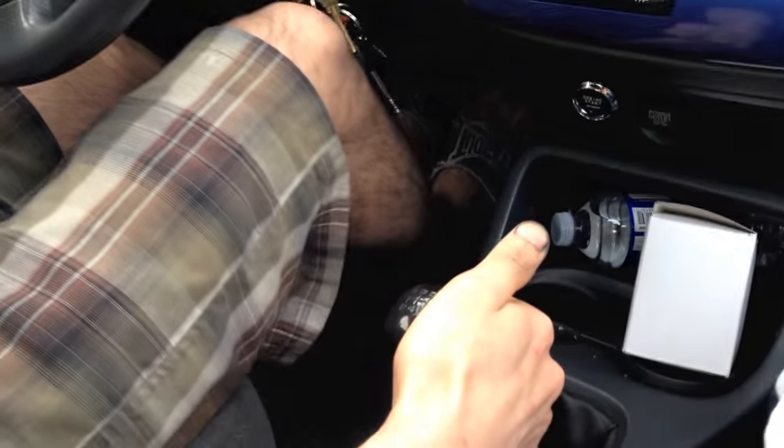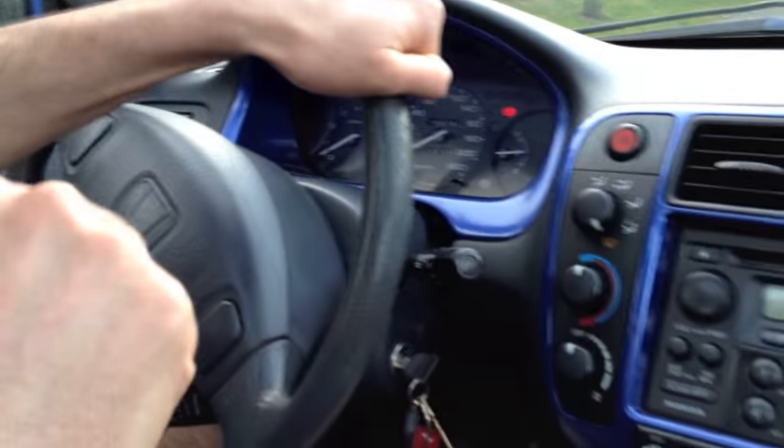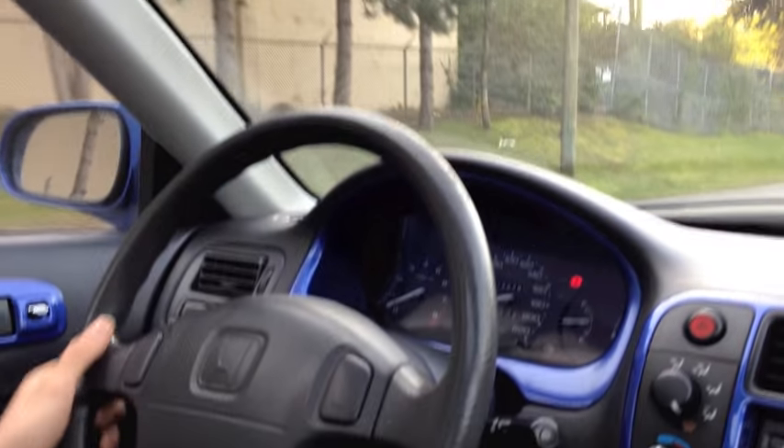In this video I'm gonna show you guys how to push start your car. All you gotta do is put your gear in 2. My car is off and right now we're on a downhill, so my foot is on the clutch. The car is gonna roll down and I'm just gonna wait for the speed to pick up. As soon as it picks up speed, I'm gonna let go of my clutch.